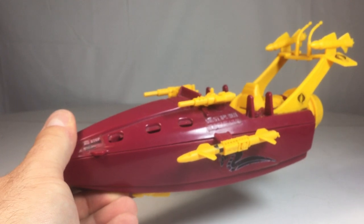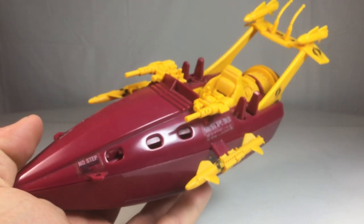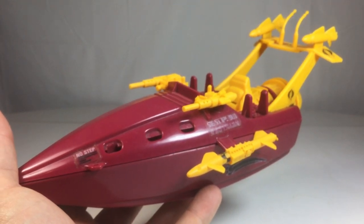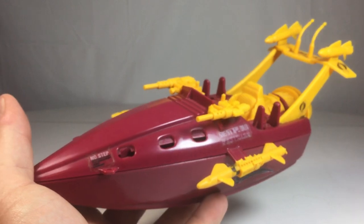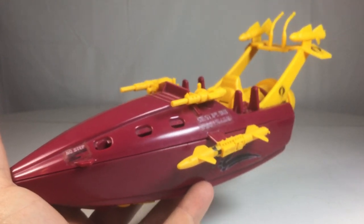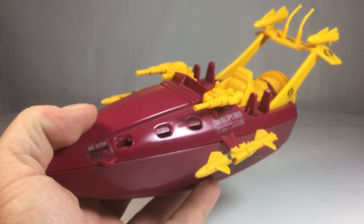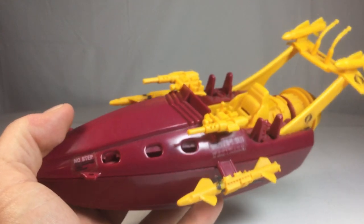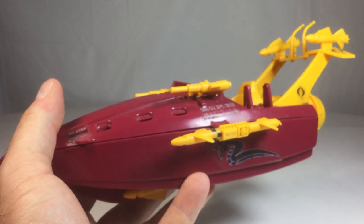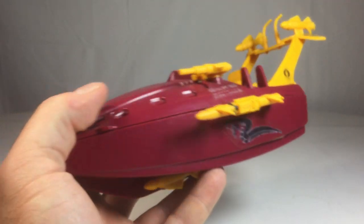Moving on, we have the coup de grâce — the main attraction for this dual review. Here we have the Cobra Piranha. I do have a couple of these, but this specific one I've had since I was a kid — since 1990, which was its debut. As you can see, there are some missing pieces, but I kind of wanted to keep it as close as possible to how I had it as a child.